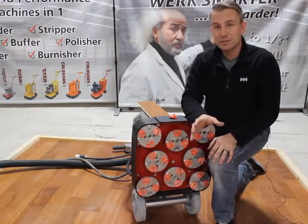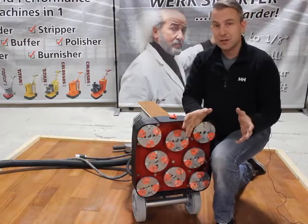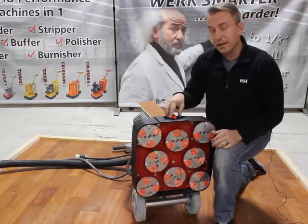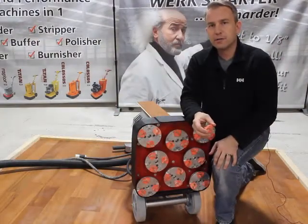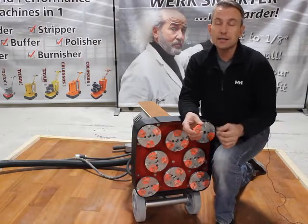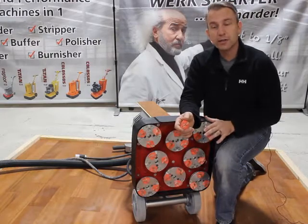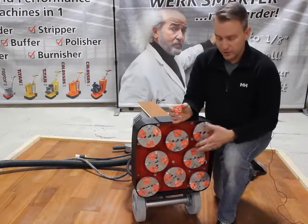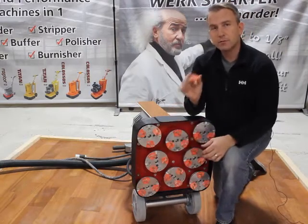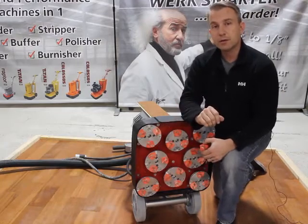WorkMaster has been developing a system for over 10 years to address this challenge. What we've done is develop diamond tooling. Diamond abrasives are what we're going to use to remove this aluminum oxide finish — diamonds are tougher and harder than aluminum oxide. We'll use this system with OctiDisc technology: eight plates full of diamond abrasives to take off this aluminum oxide surface.